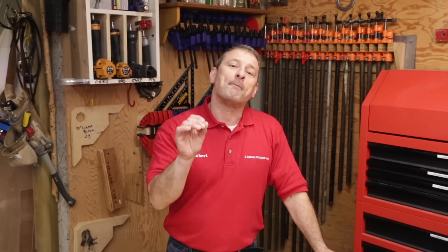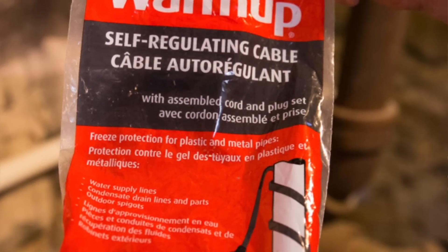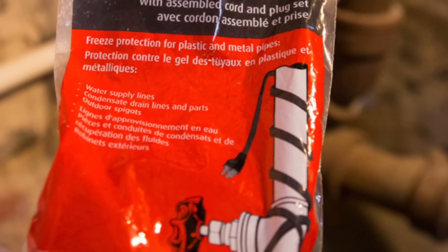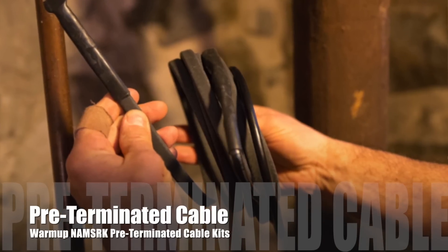The pre-terminated cable kits are useful for homeowners and for areas under mobile homes. They come pre-assembled in 6, 12, 18, 24, 75, and 100 feet long, and they terminate in a 30-inch plug that you plug in. The colder the pipe, the more heat it puts out — up to 5 watts of heat per lineal foot.